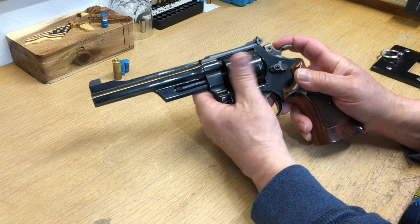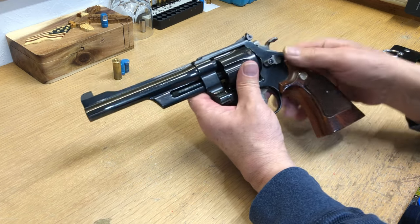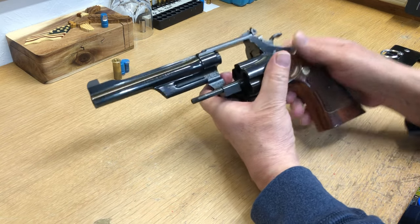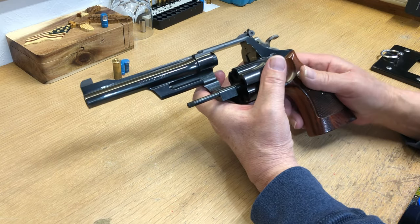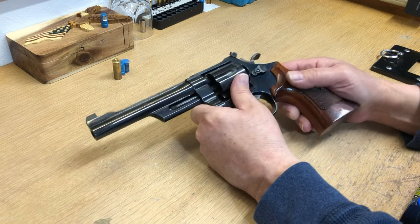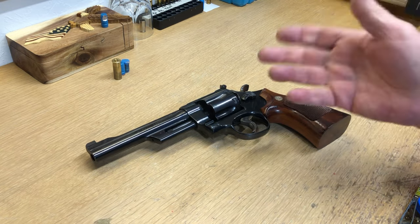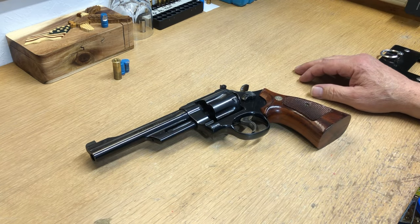Then turn your cylinder and that will allow it to tighten itself back up enough to get it open, then you can take it home and fix it. I hope this helps, and if you guys have revolver or other gun questions, just let me know — I'll answer your question the best I can.